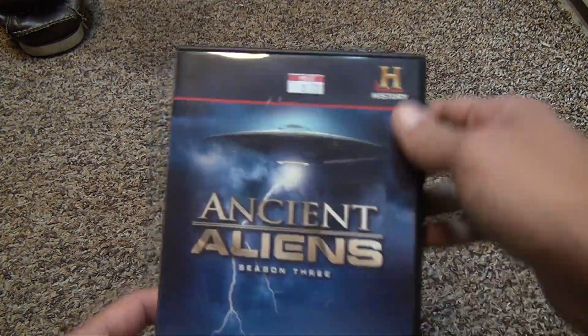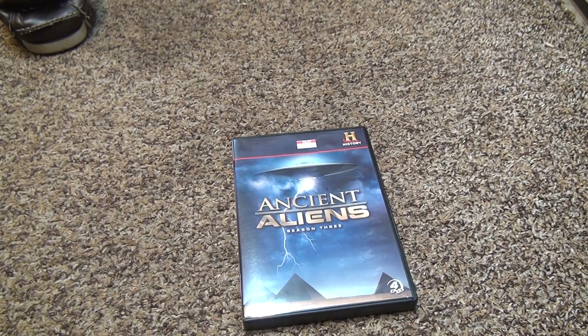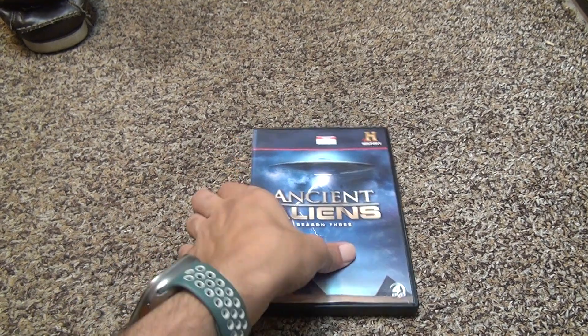Isn't it sad you can get these discs excellent with the actual individual case, but if you buy them in a big pack, they scratch the shit? That's because when they put them together, they don't take care of them. All right, that's it. Bye-bye.